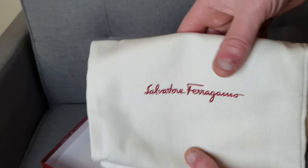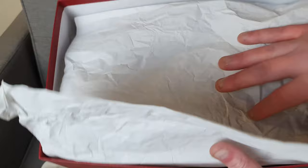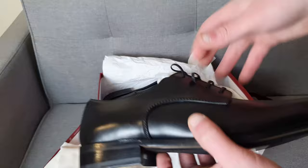You can get these dust bags on eBay or sell them on eBay if you're never going to use them. Otherwise in the box we have tissue paper, and then we have the shoes inside. The shoes are packaged rather neatly, as you would expect — nothing especially remarkable about the packaging. The shoes come with tissue paper inside as well.